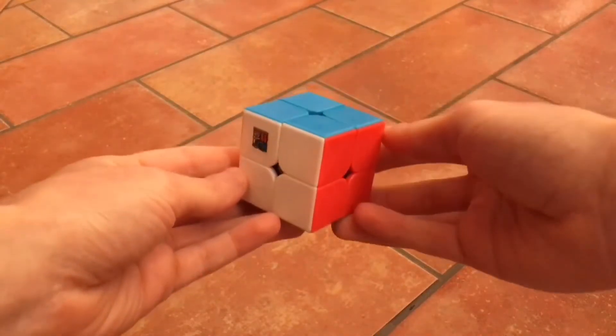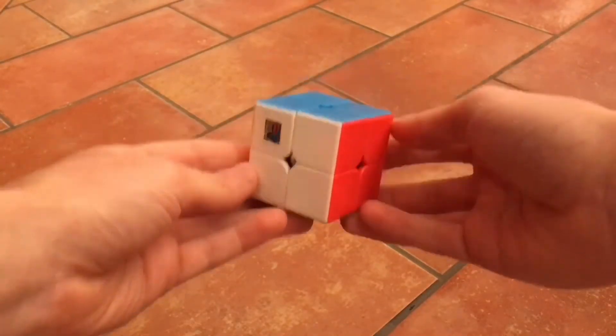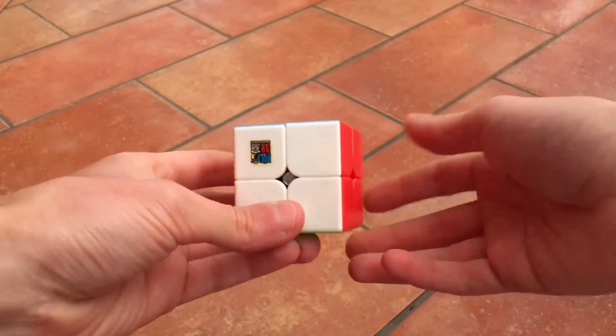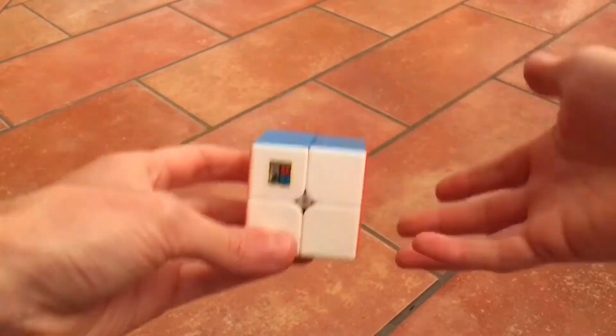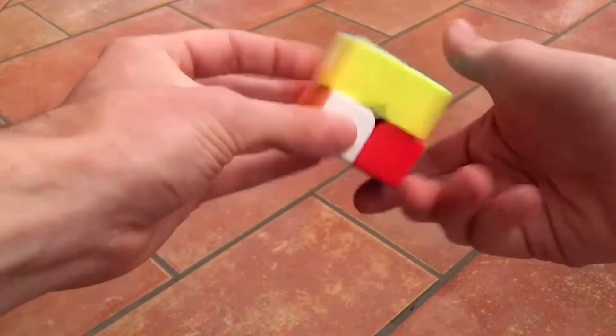Hey guys! Let's solve the 2x2 Rubik's Cube with only two methods, so no algorithms needed, just two simple moves, and we'll solve it very easily. Let's start by scrambling it.